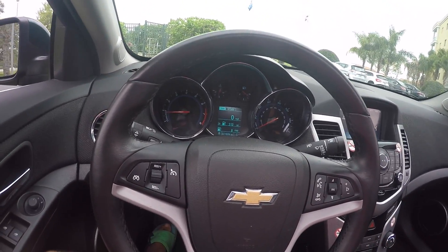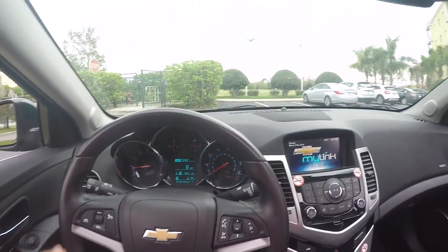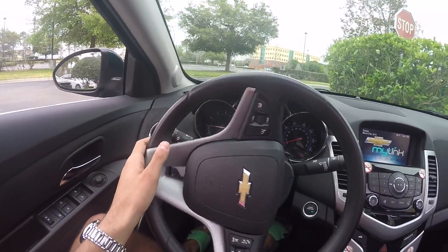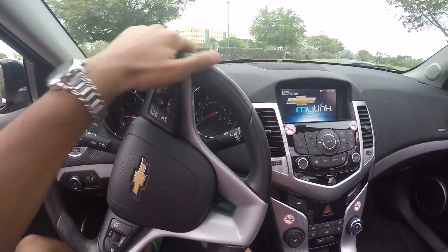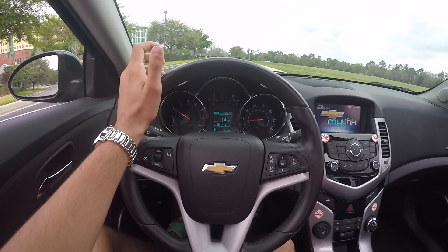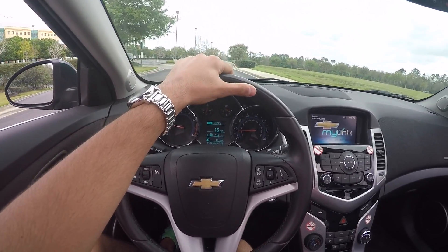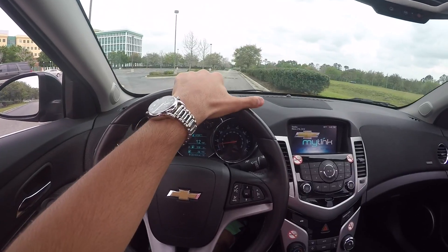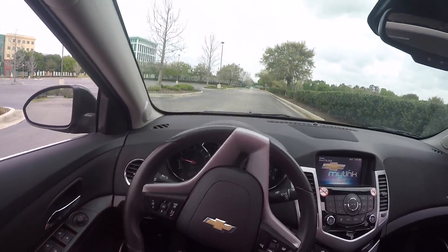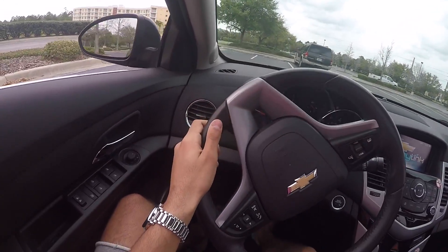So 'no remote detected,' but it still lets me drive the car. Let's see how far I can get. I'm a little worried because I don't want to get too far away. There's no key fob in the car — that's not really a good thing. Okay, so we know the car runs without the key fob. I believe what's going to happen is if I turn it off, I won't be able to start it again without the key fob.